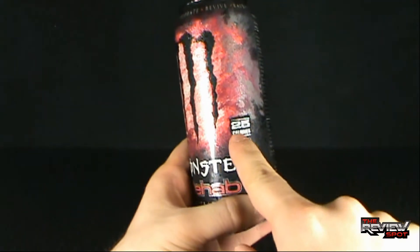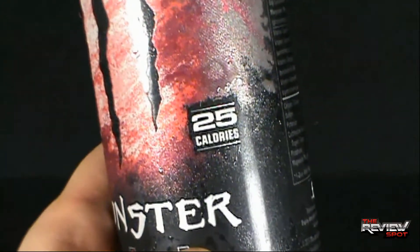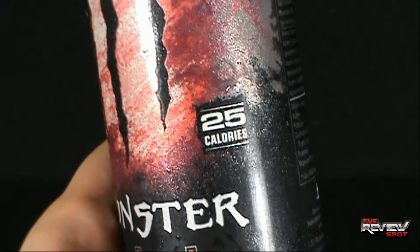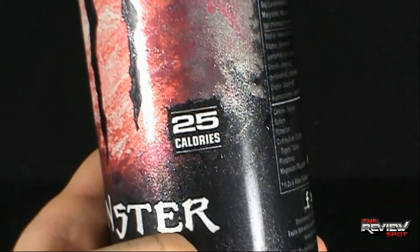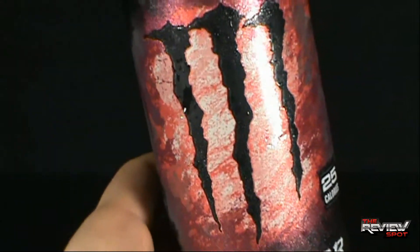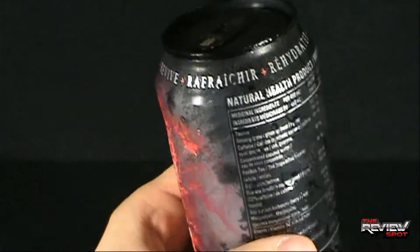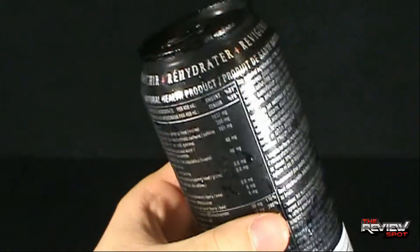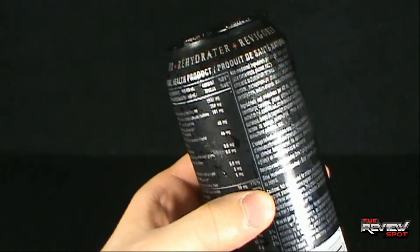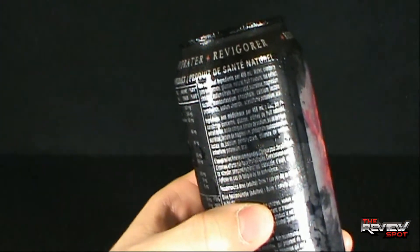I can also fill in some info here — let's zoom in. This drink is only twenty-five calories. Twenty-five calories right there. It says refresh, rehydrate, revive — and then the same in French next to it. Let me just wipe the condensation out of the way.